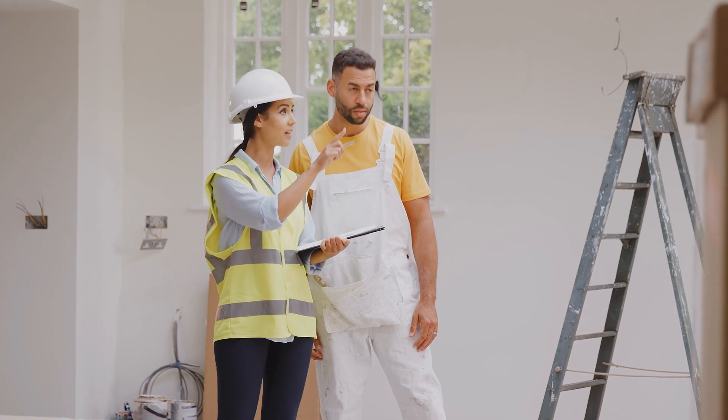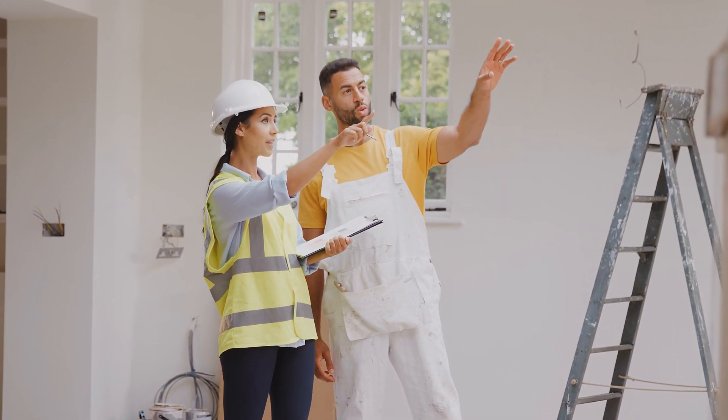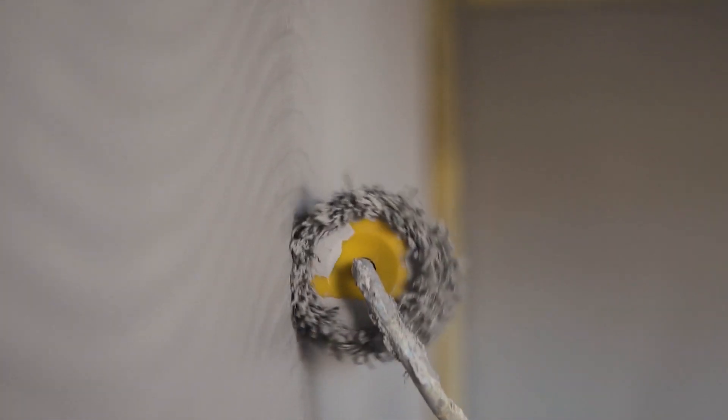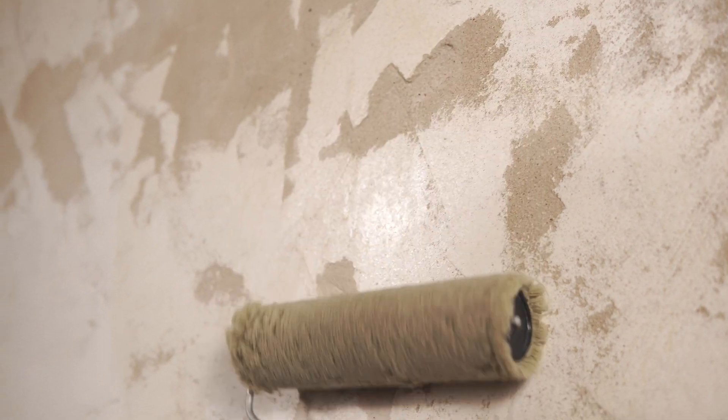I want to get a decorator around to paint my wall. The decorator comes, they have a look. What they are not going to do is get the paintbrush out and start painting. That wall has been covered in dust, grit, grease for many years. The first thing they're going to have to do is strip back that wall to get to a clean surface and then prime it ready for that paint to absorb. This brings us to part one: biofilm.